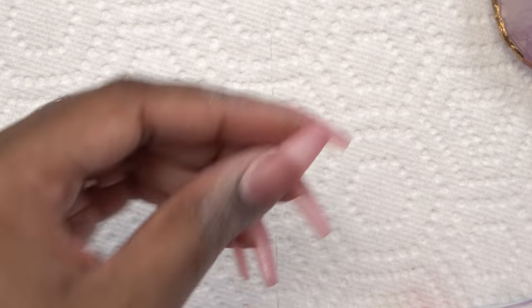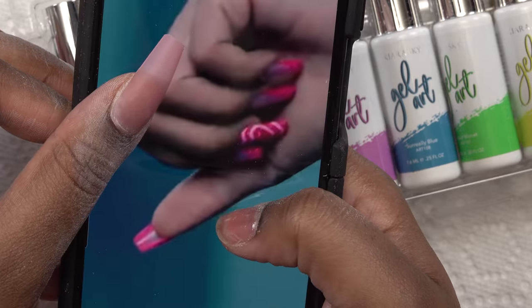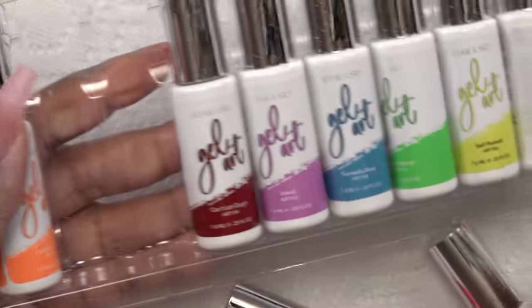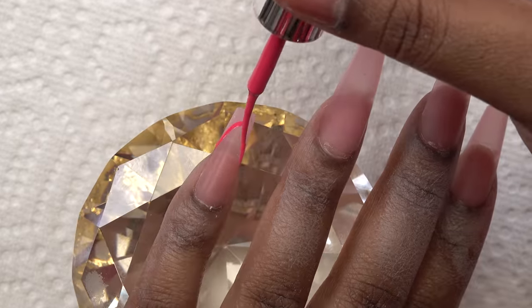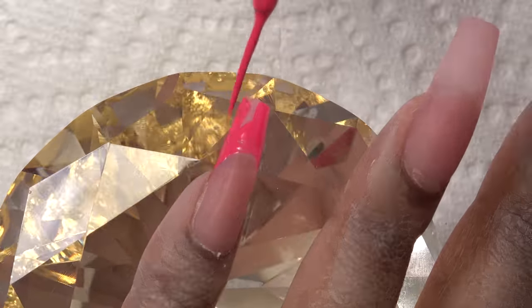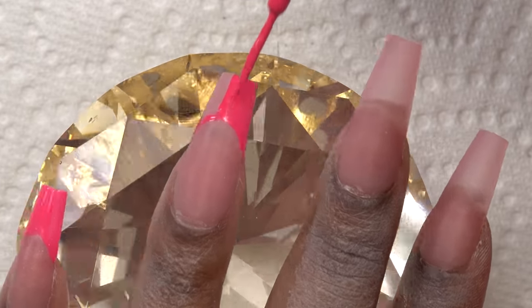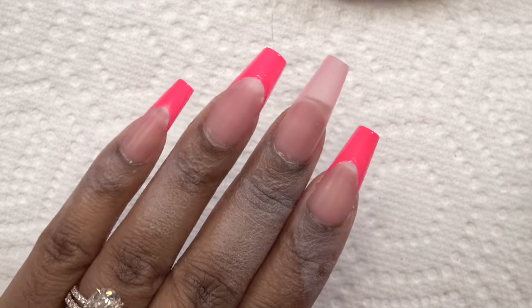Alright, so we got them all filed — perfect. Now we're just gonna go in with the gel polish, it's like a hot pink and white. I think I'm gonna use this pink, and this one — yeah, looks like this is just a simple French tip. Alright, we got the pink tips — let me go ahead and cure this before I make a mistake.